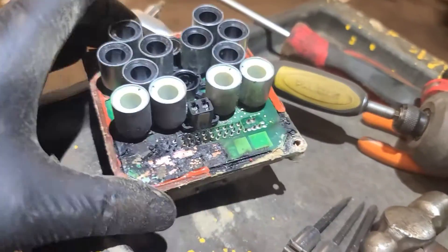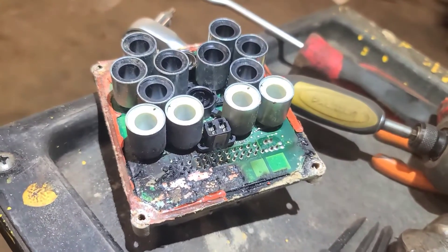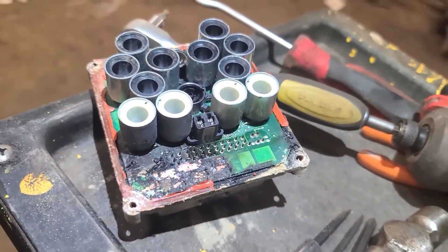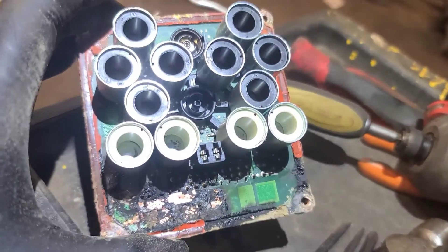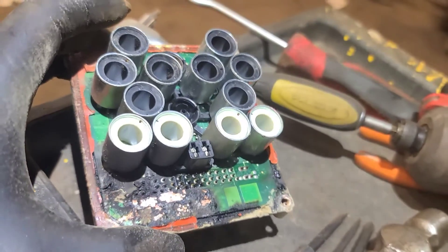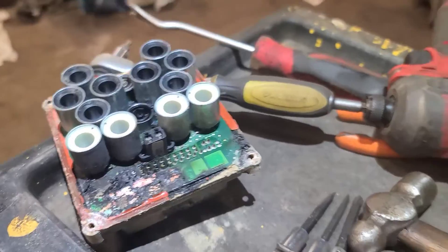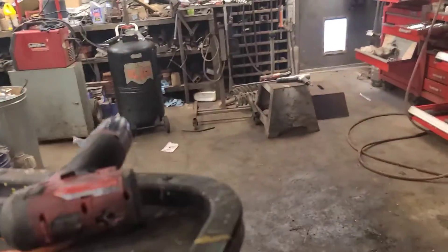These are all individual solenoids — twelve solenoids on there. They control the various circuits to isolate and dump the brake pressure when required. We're going to clean up the base of the ABS unit and make sure we get all the oxidation off of there.